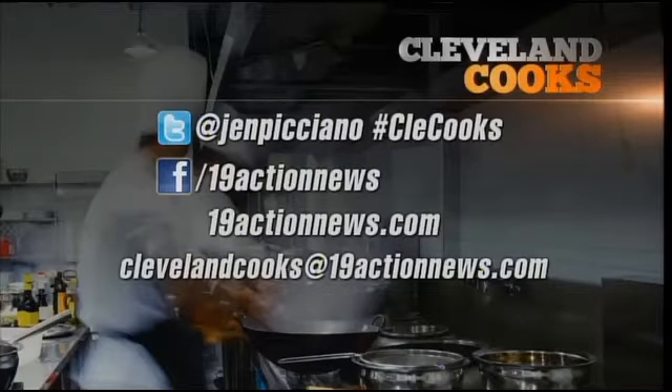Want to make your favorite restaurant dish next? Tweet Jen at Jen Picciano with the hashtag CLECooks, or send us an email at ClevelandCooks@19ActionNews.com. We'll see you next time!